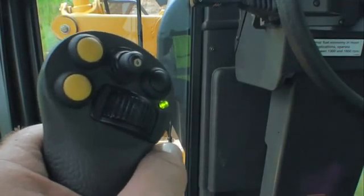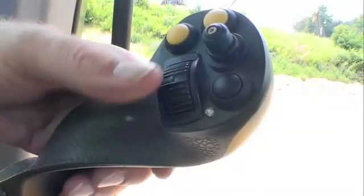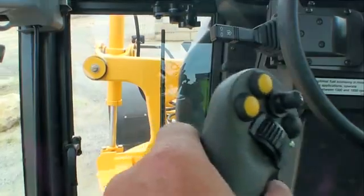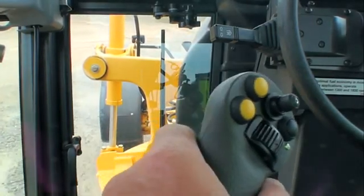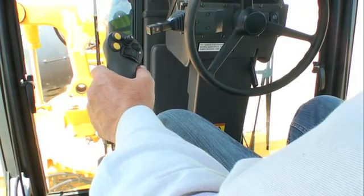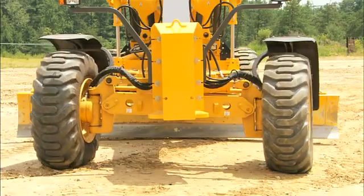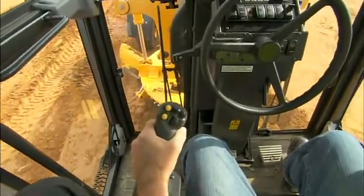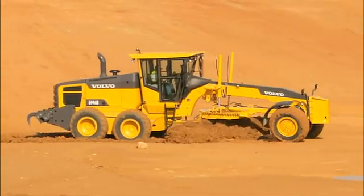Steering with the joystick is enabled by depressing a button on the left-hand joystick. The button needs to be held for one second, after which a green LED light will glow, showing that the joystick steering function has been enabled. Steering is accomplished by moving the left-hand joystick side to side — moving it to the left will cause the grader's front wheels to steer to the left, and moving it to the right will cause the wheels to steer to the right. The joystick is capable of multi-functions, such as steering and blade lift simultaneously. Care must be taken when steering so as not to alter blade lift positioning unintentionally.